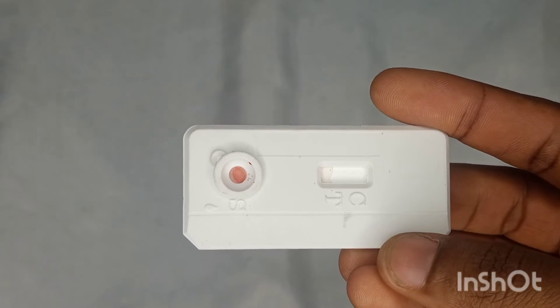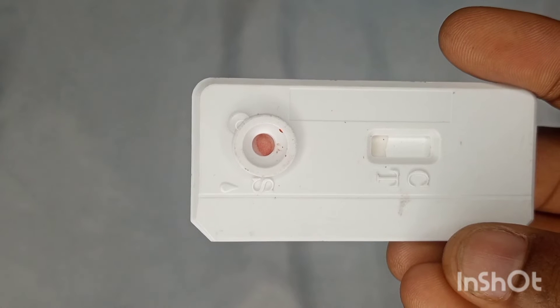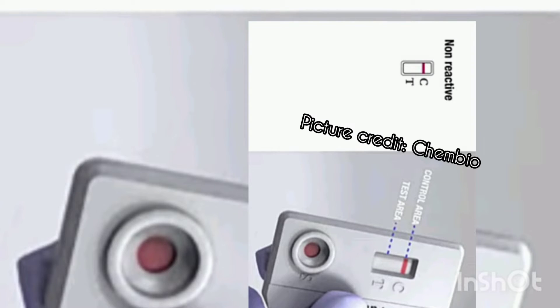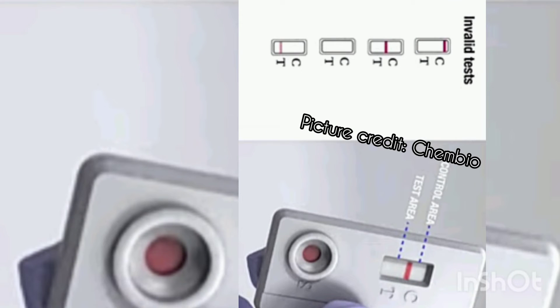The results can either be positive, negative, or invalid — here are picture representations. For non-reactive or negative, you will see just one line at the control region and there will not be a line at the T region or test region. For a reactive test result, you can see a line both at the control region and the test region. It doesn't matter the quality of the line — whether it's faint or thick — so far as these two lines are there, it is positive.